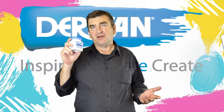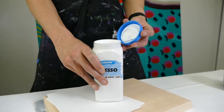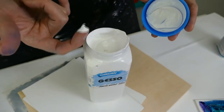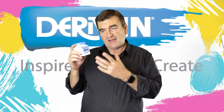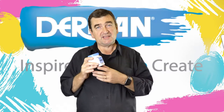What is gesso? Gesso is generally white. It is a primer that's used before we paint. Gesso is Italian for plaster, and the surface that we get from the gesso is something very similar to plaster.